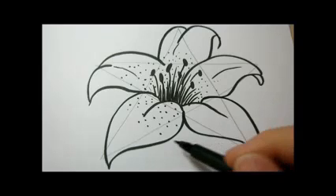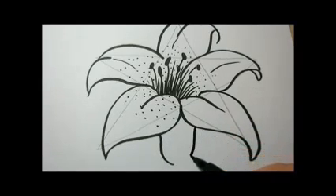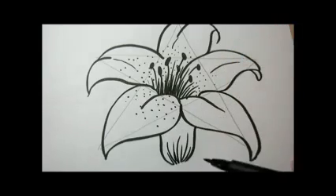And now I'll do the bottom of the flower and the stem.